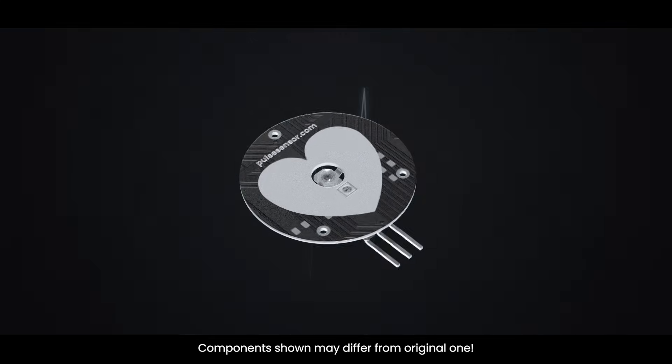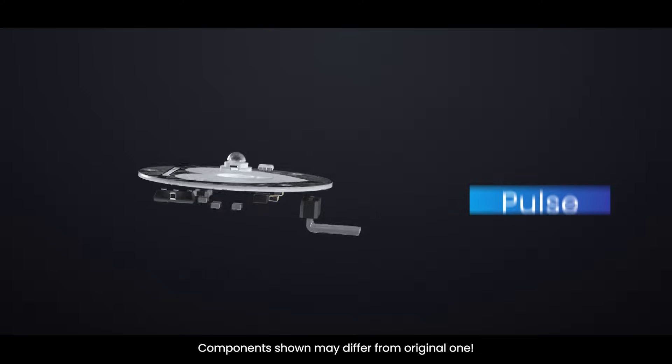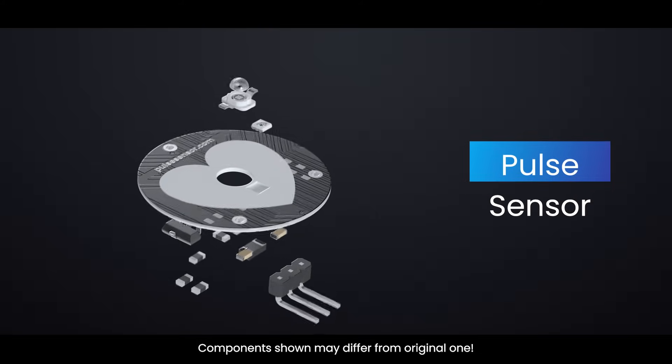Ever wondered how a tiny sensor can detect your heartbeat just by touching your finger? Let's dive into the science behind the heart rate sensor with Arduino.